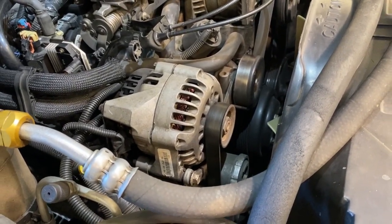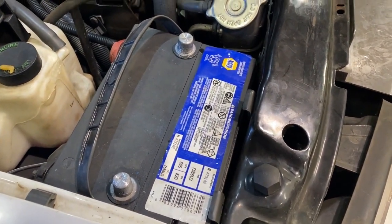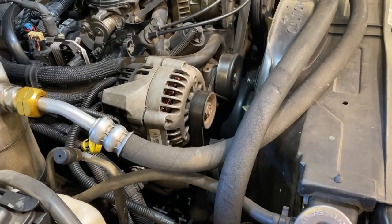Voltage varies depending on the state of charge in the battery. If the battery has a low state of charge, the alternator's output is going to increase. If the battery voltage is higher, then the alternator will simply produce less voltage.